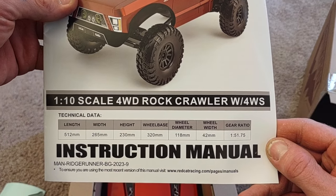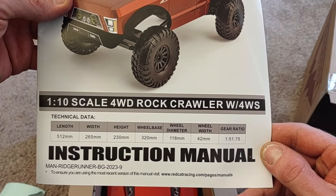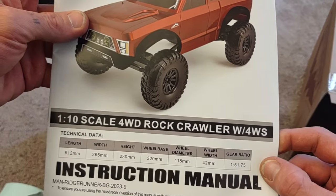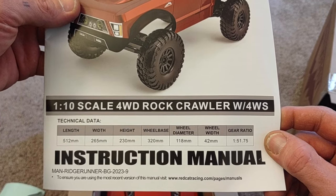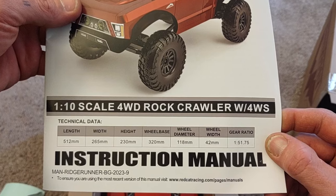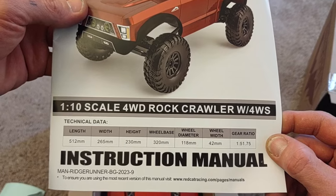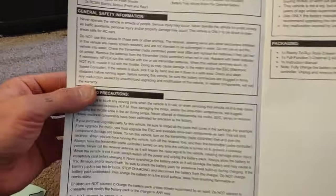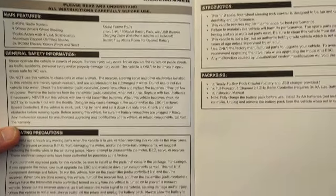A lot of you guys were very interested about the specs on this thing. If you're on the Ridge Rock, Red Cat Ridge Rock, or Ridge Runner Facebook page — it's a great group of people with plenty of knowledge. There are actually files you can pull up on their page to find out what upgrades are available for which model you have in particular.